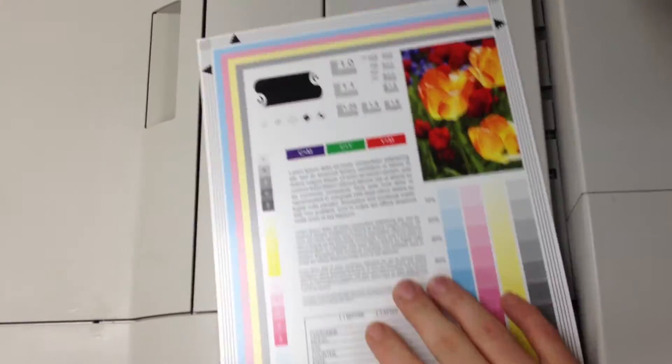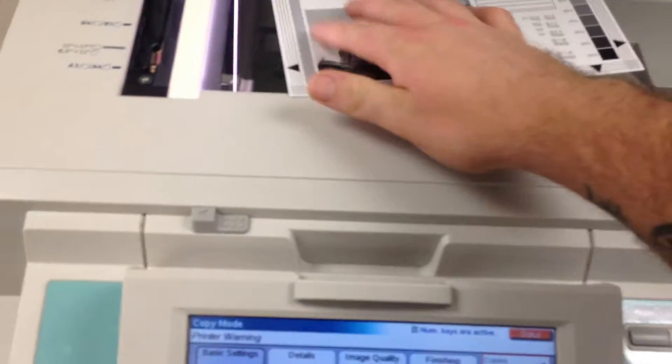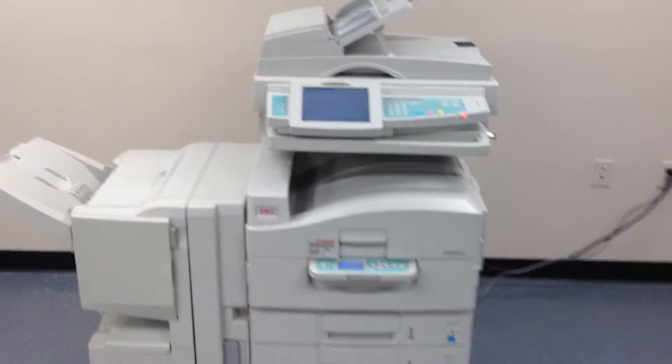Here we have a color test chart and we are going to run some color copies just to see what the quality is like.